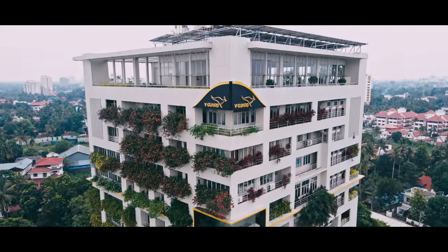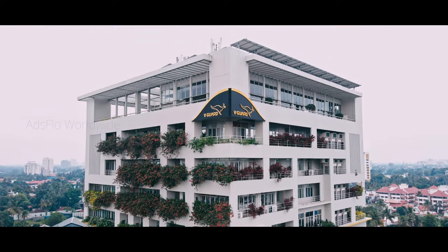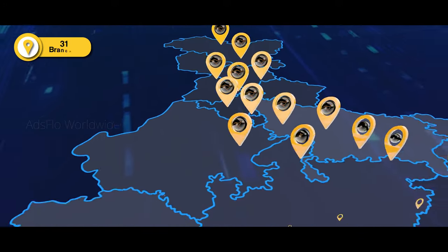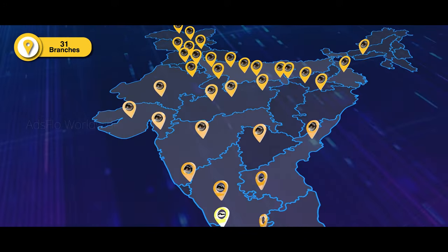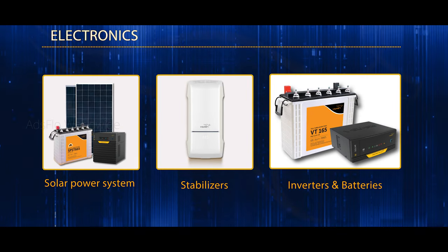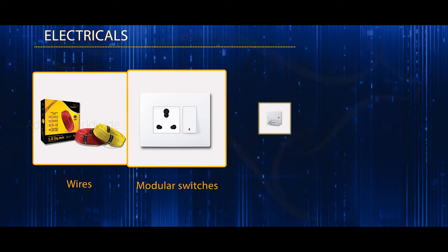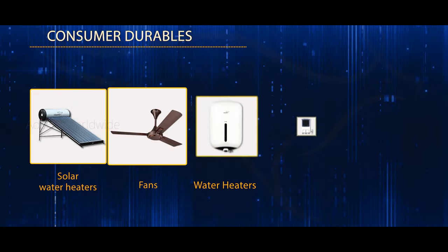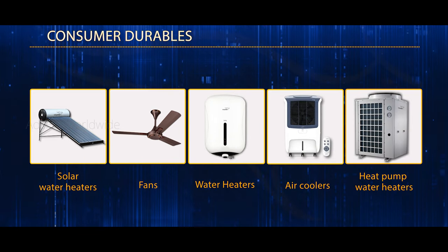Welcome to V-Guard, built on the edifice of excellence and innovation. The brand prides itself in being a Pan-India entity and within a short span of time, V-Guard has established itself with its range of innovative and thoughtful products that has helped us constantly set new benchmarks in the industry.